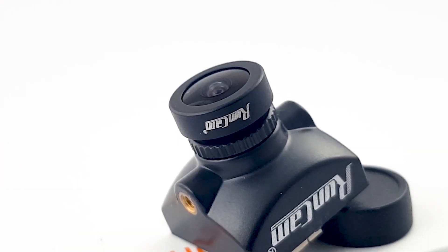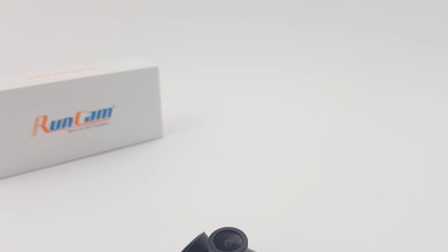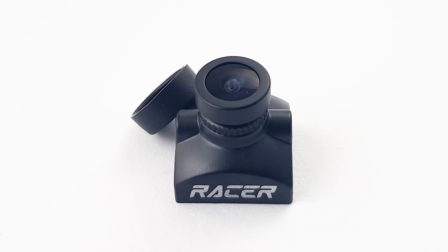In today's video, we're going to be taking a look at a brand new camera from Runcam. This is targeted mainly for racers, and it is supposed to be the ultimate racer camera due to its current feature set.